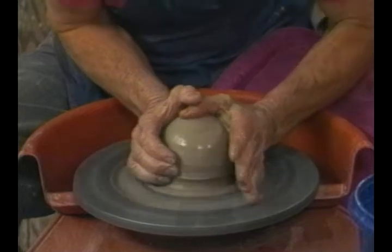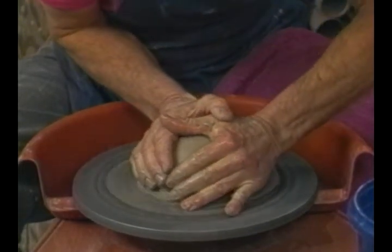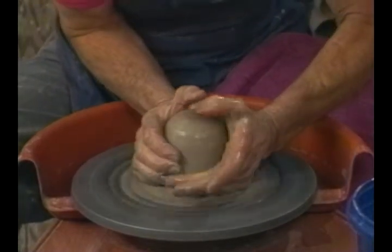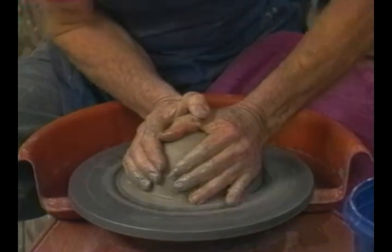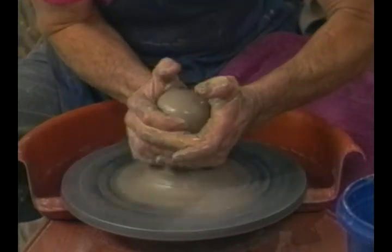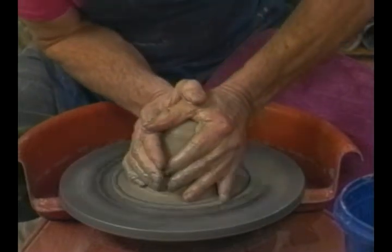With the overhanging lid, you don't have to do anything special to the top of the pot. That is, we don't have to have a lip on the pot like the other pots we've been talking about, because the lid on the pot takes the place of the lip. In other words, the lid on the pot finishes it off.